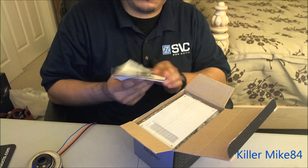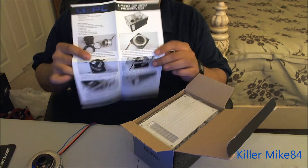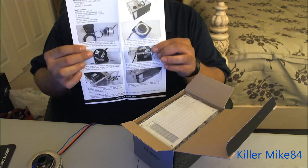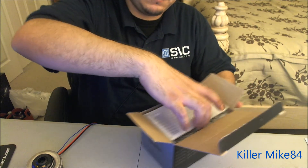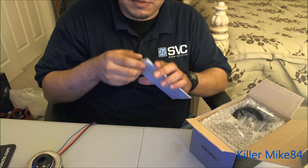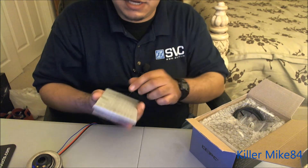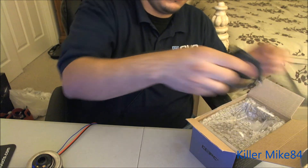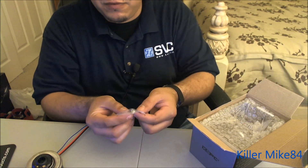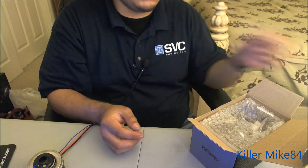Here is the manual — I'm going to put the description of this manual from XSPC's website in the description below. In the box you get a black and a silver plated acrylic faceplate, a 5mm blue LED sleeved in black, and five screws for installing the pump.